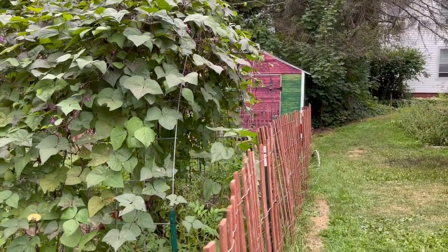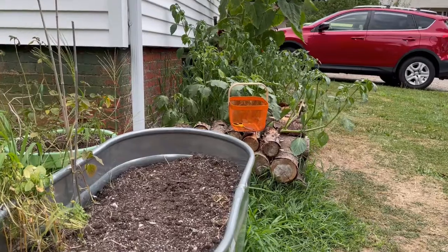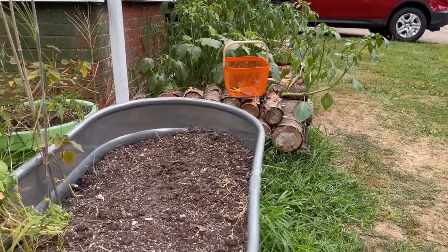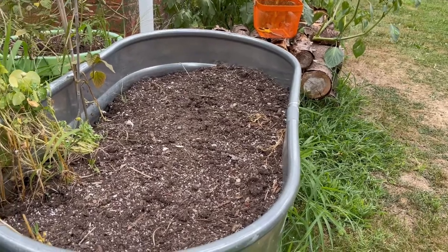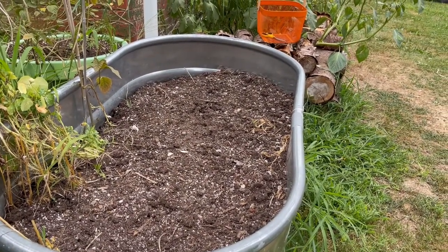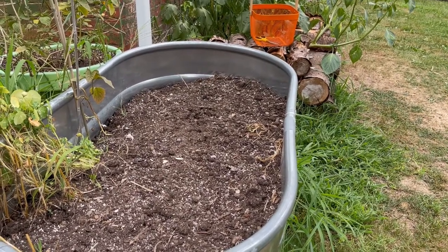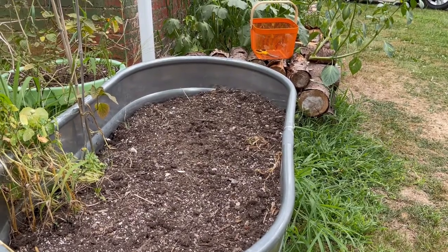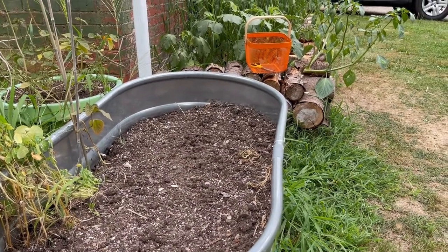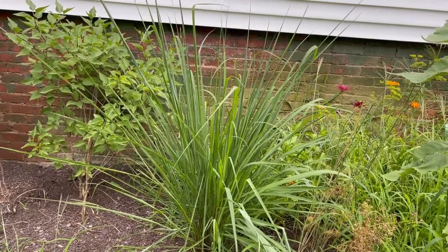This box here is kind of exciting because it's empty. I threw a bunch of carrot seeds at it and none of them germinated, and that's okay because I think I'm going to put in radishes and spinach over here — just do some direct seeding.